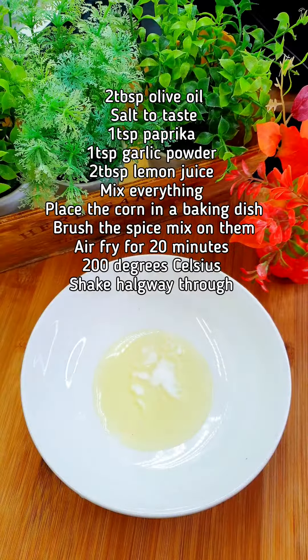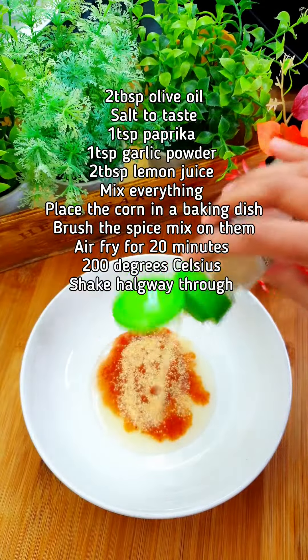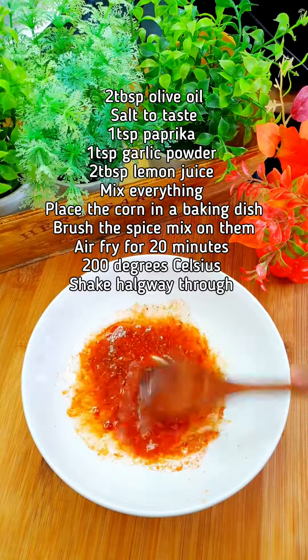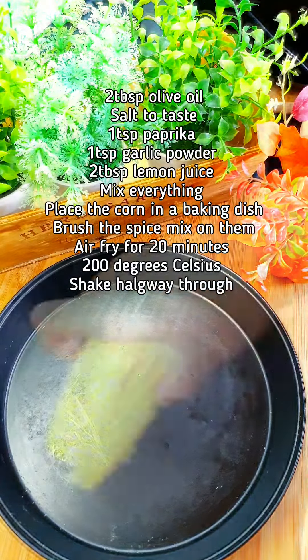Take two tablespoons of olive oil, paprika, garlic powder, and lemon juice — mix it together.